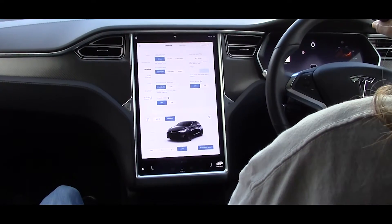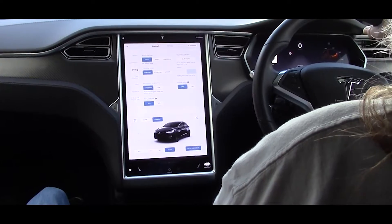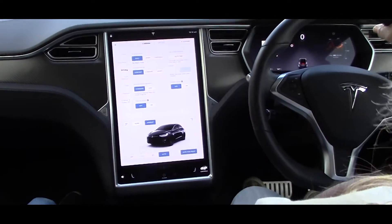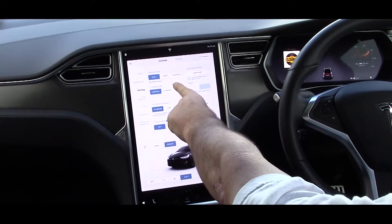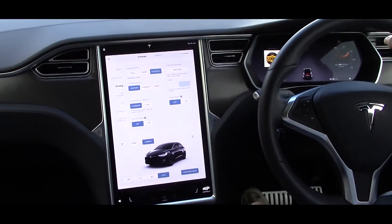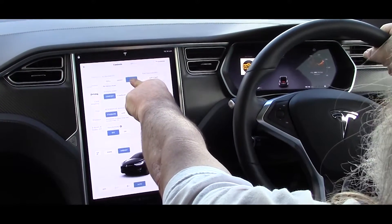Okay, here we go, start rolling. Here are the four speed settings in the Tesla Model X: you have Chill, Sport, Ludicrous, or Ludicrous Extra — if you hold your finger down a couple of seconds and let it go.